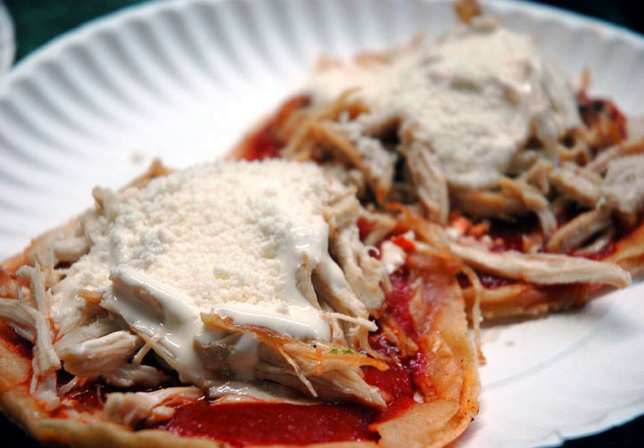Garnachas are small corn tortillas fried with shredded meat, crumbled dried cheese, and salsa. In many instances, garnachas may only have chopped onion and salsa on top. Similar in appearance to sopes, they are a main specialty from Guatemala.